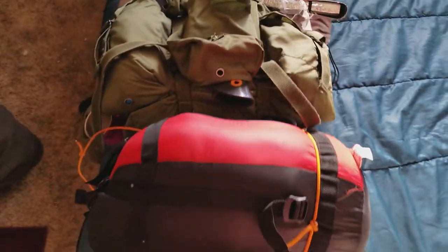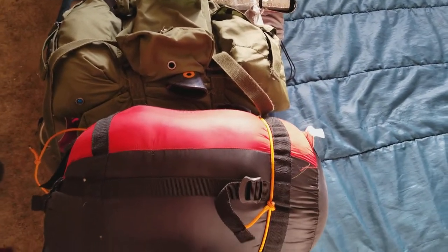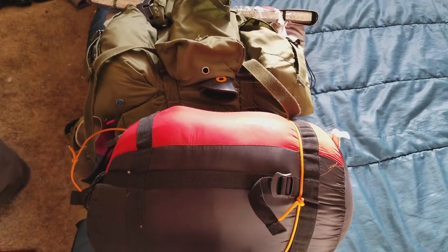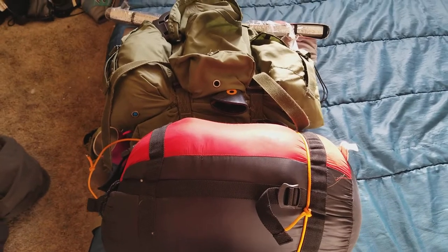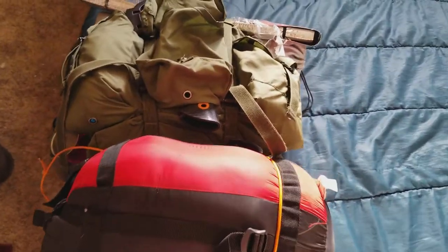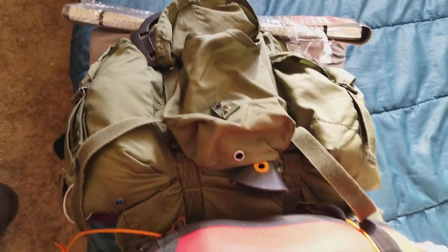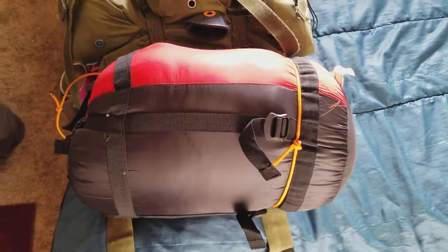I'll do a breakdown of this pack as well as the Sog Ninja Day Pack — they'll be in two separate videos. And I got another Alice pack set up for my wife, and it's about the same as this, except hers is stuffed right full.